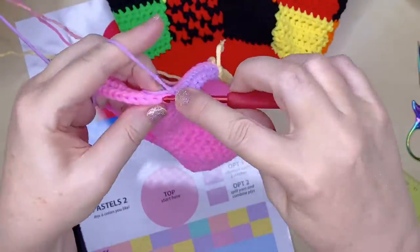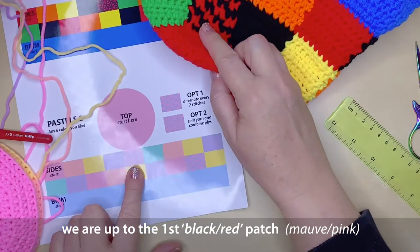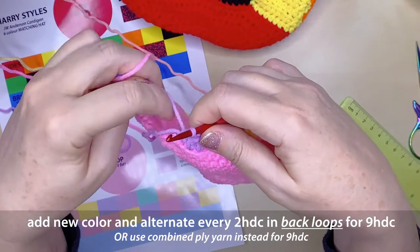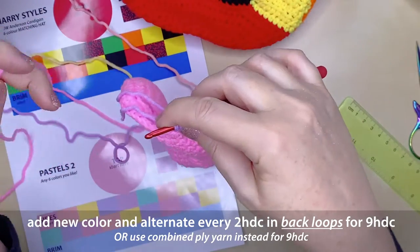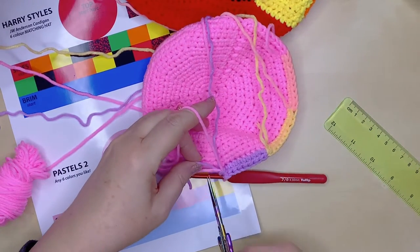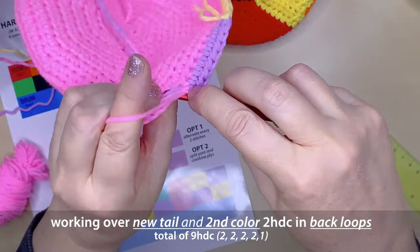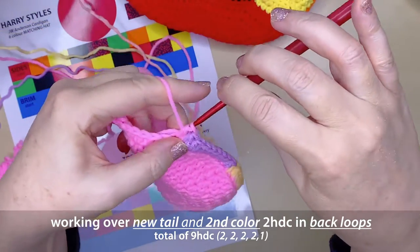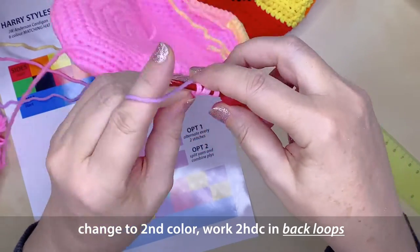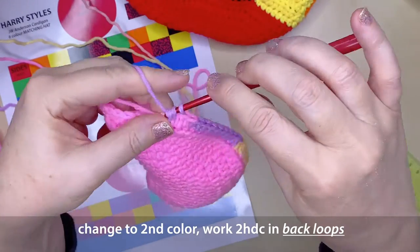Now we're coming up to our first multicoloured patch — black and red for Harry Styles, or mauve and pink for the pastel version. I hope you've worked out whether you're doing every second stitch as a colour change or combining plies as shown at the beginning. I'm going to alternate every 2 stitches. Bring through the new colour — pink, or red for Harry Styles — creating one half double crochet, then completing the next by bringing through the alternating colour. This first round of the hat side is the trickiest of the whole project; once you've done it, everything else will seem a lot easier.